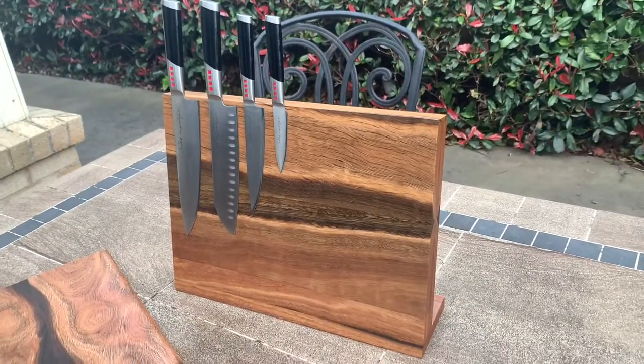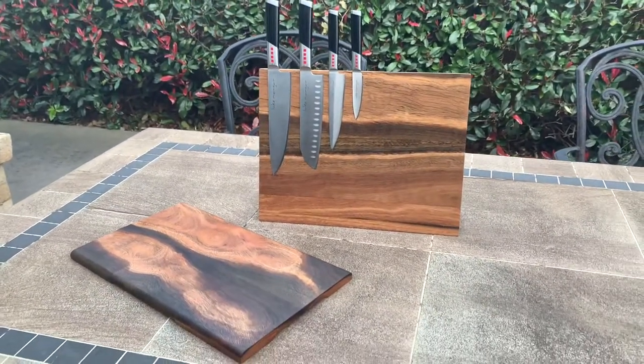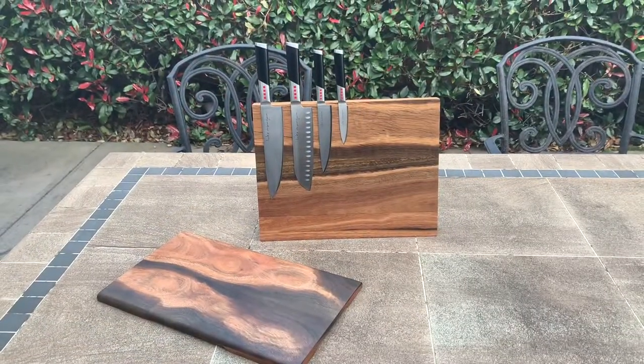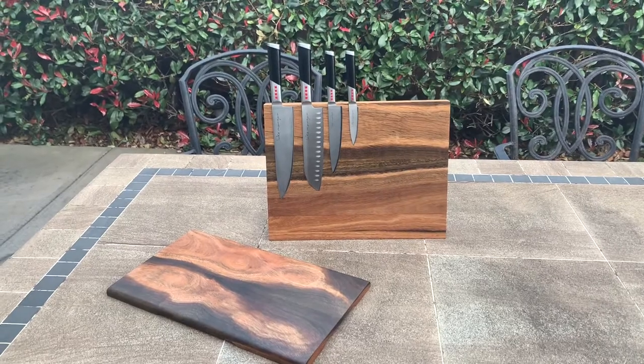These you can basically place on any countertop. Really happy with the results. Thanks for watching — if you'd like to know more about the items I make, please send me a message through Facebook or Instagram.